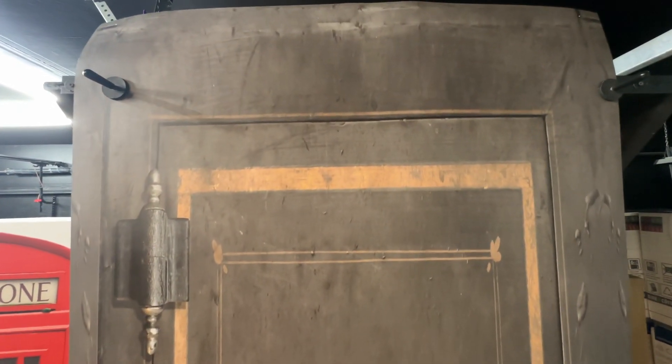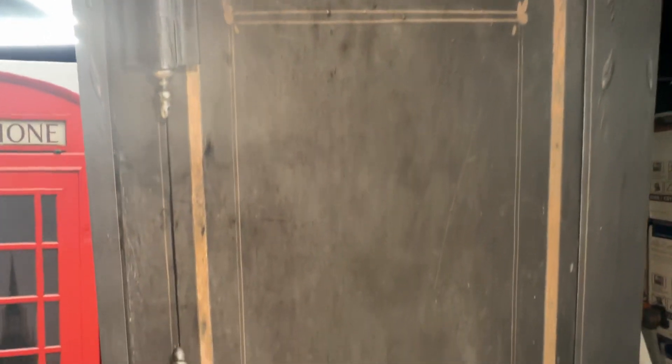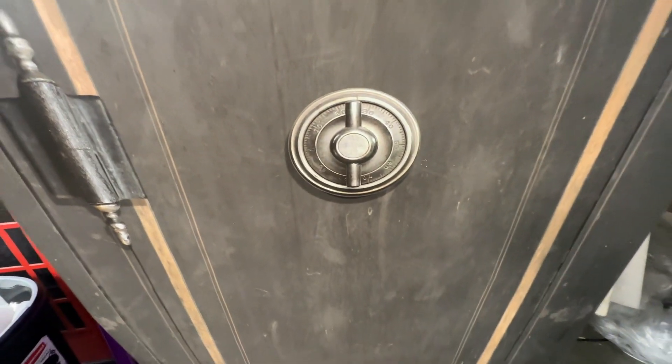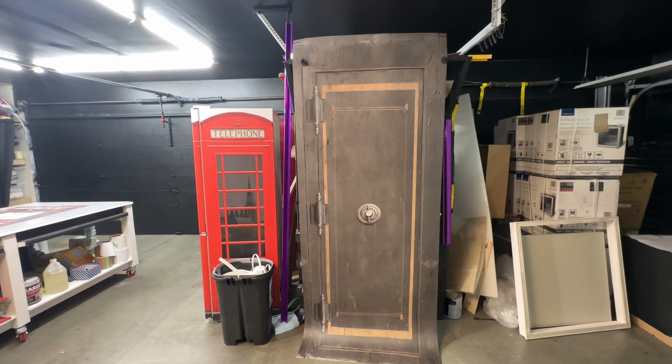We print everything out in Meridian, Idaho — that's our base location. Other than that, stay tuned. We've got more projects coming your way, so come back and see more stuff.